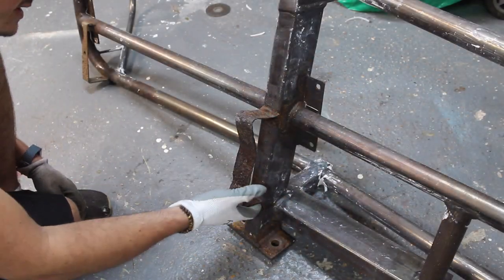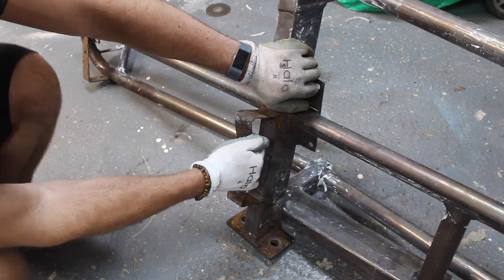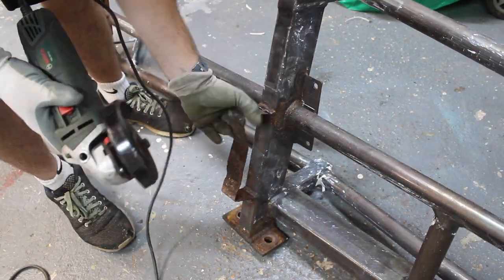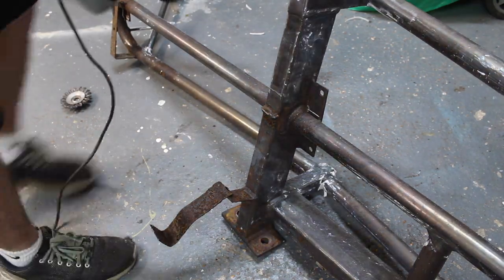This one's all bent up and rusty so I'm going to cut this off, get some new metal and weld on a new bracket. It doesn't actually need this middle bracket, so let's get rid of it completely.